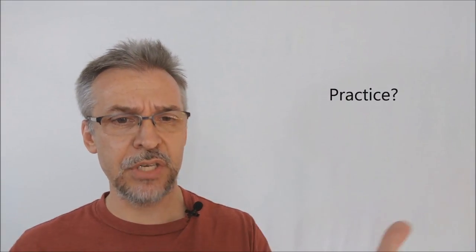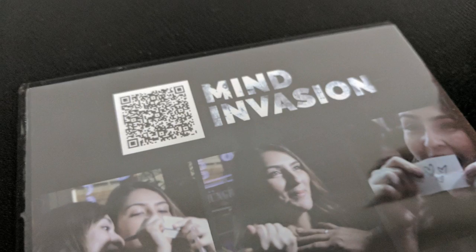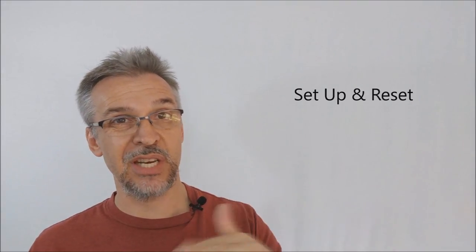How much practice does this require? I've seen a few peeks in my time and done some reviews for them in the past. I'd say this is probably the easiest one out of all of them, and I think it would be great for beginners just starting out — a good first peek to learn. How much setup and reset is there? There's almost none. You're taking a business card, folding it into fourths, getting your guideline folds, and you're good to go.